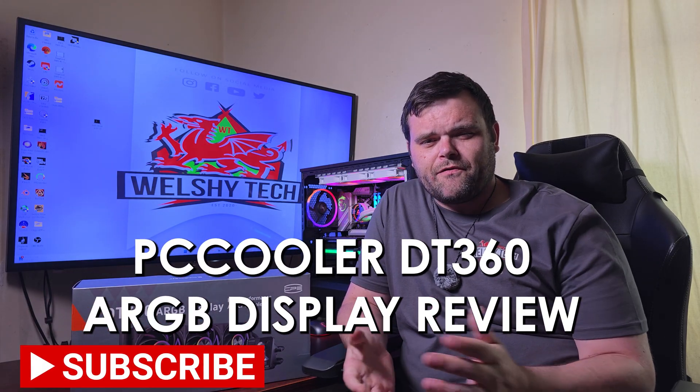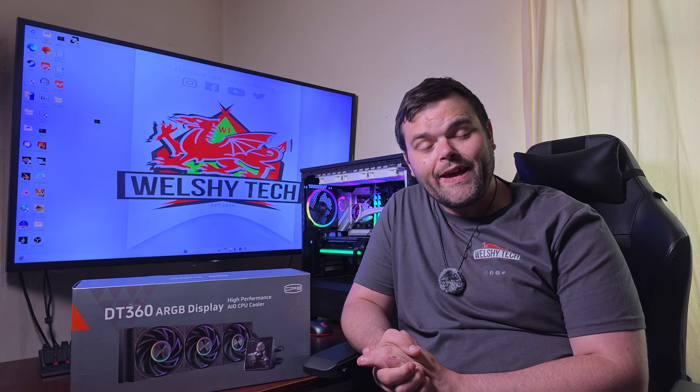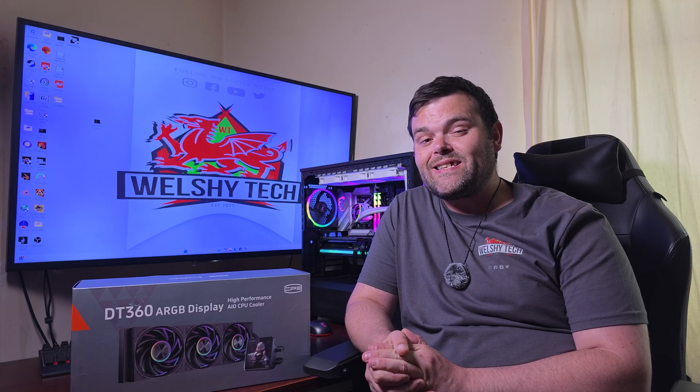Hey guys, welcome back to the next video. If you're new to the channel, welcome - this is Richard from WildShareTech, and today we have another AIO from PC Cooler. This time it is the DT360A RGB Display.